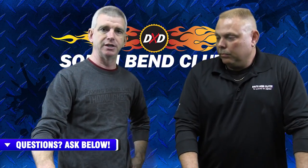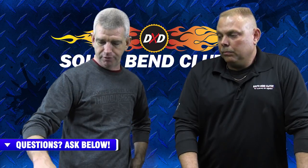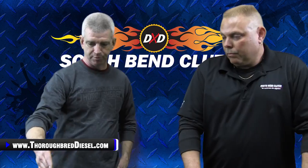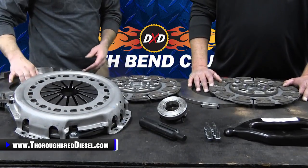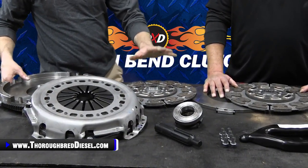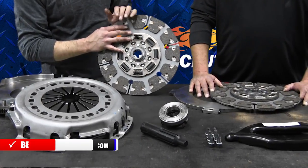Let's talk about some of the things you're going to get inside of this kit. The pressure plate is a 3250 clamp from South Bend. The flywheel comes with a new pilot bearing as well. Obviously your clutch disc — tell us about the sprung hub on those, Mansell.